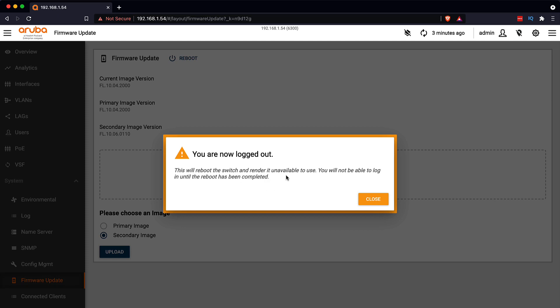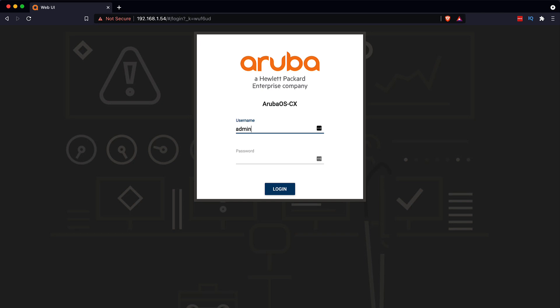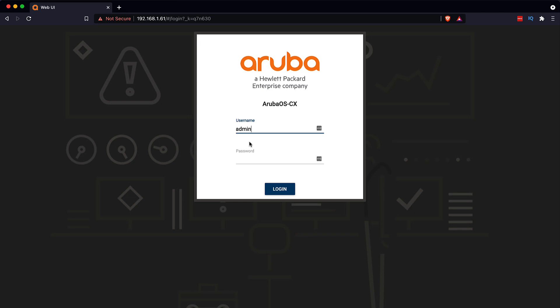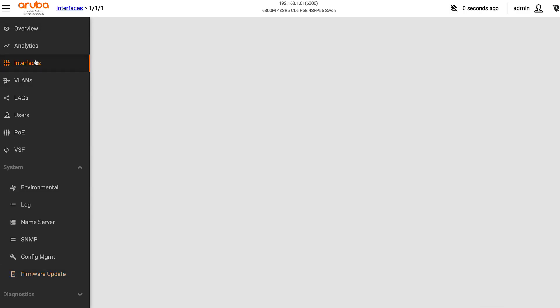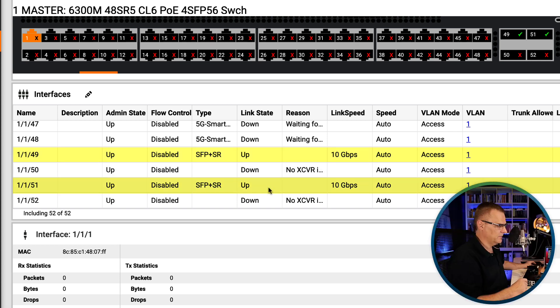The switch will reboot and won't be available for a while — you will not be able to log in until the reboot has completed. The switch is making a lot of noise, busy rebooting. Switch is back, so I'll connect back using the web browser and log in. Under firmware, notice the secondary image is 10.06 and that's what we're currently using. Going to interfaces, the SFP interfaces are now up — both interfaces are up. Hopefully these two computers will be able to talk to each other.